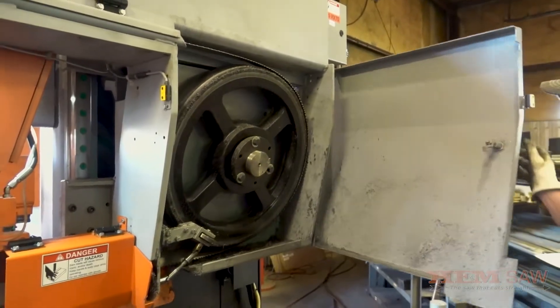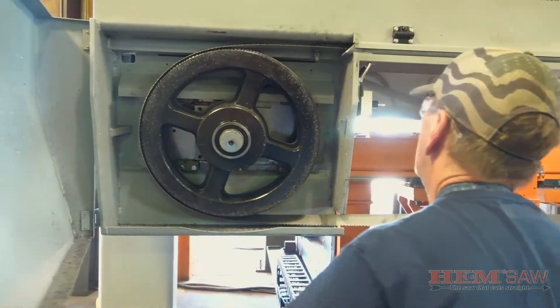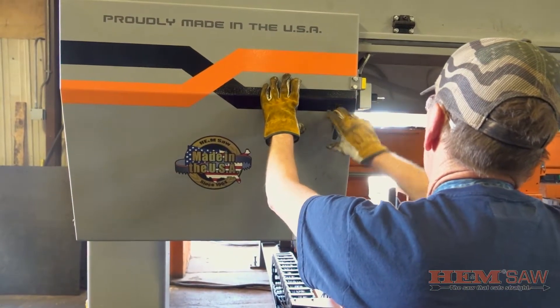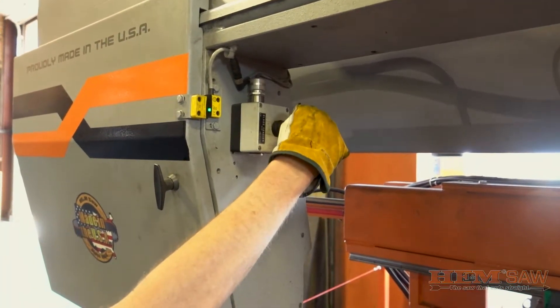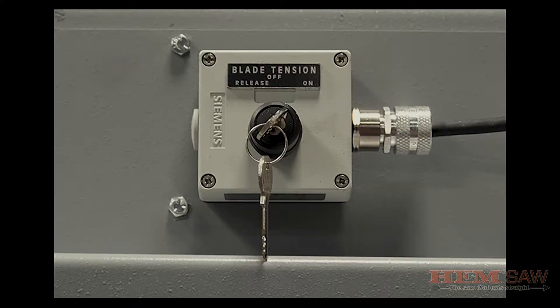Close both of the band wheel covers. Always close the door covers before tensioning the blade. Turn the blade tensioner key to the on position. This will automatically tension the blade to the proper setting. The blade tension switch should be left in the on position.